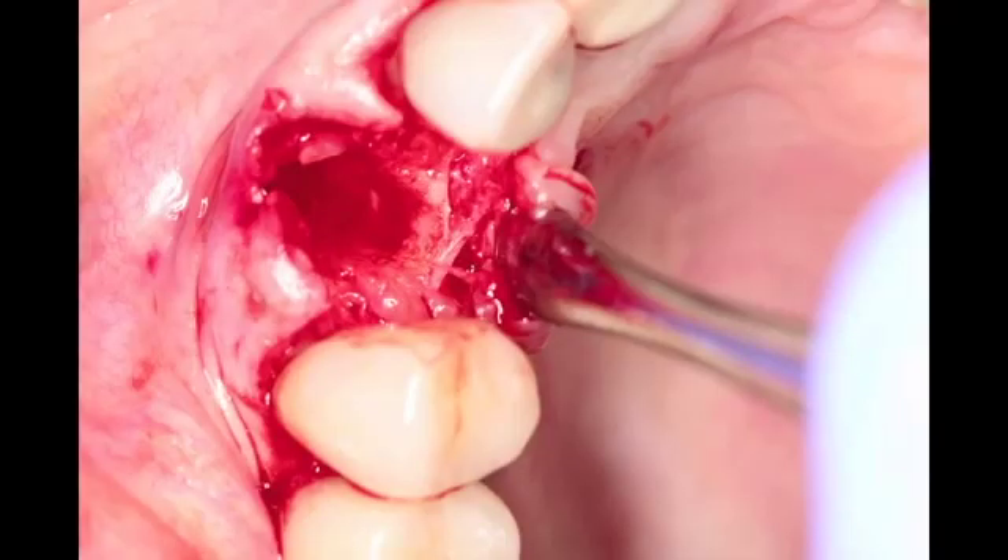We're going to go ahead and elevate the palatal surface. When we use a membrane, we're going to have to engage at least 2 mm of solid bone as we're placing our membrane.